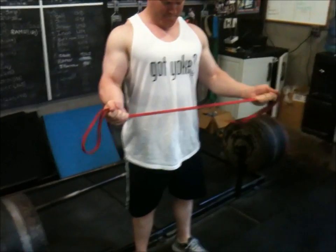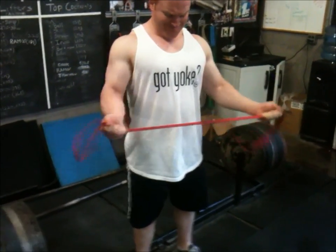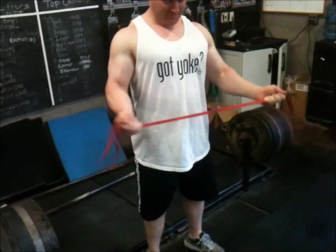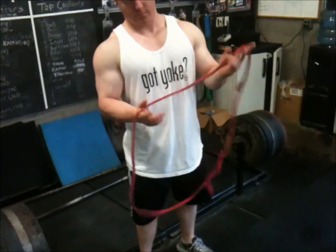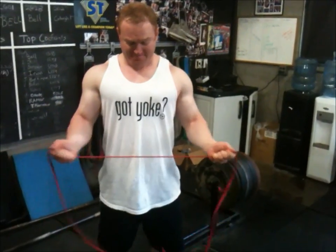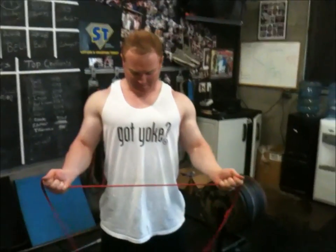Here's me demoing some band external rotations. I've been doing these a lot lately. I like the way they hit my external rotators. The range of motion's not too huge, but trust me, do enough of them and you'll feel it. We often do these for warm-ups too on bench days — just some dislocates and different pull-apart variations. You'll notice I went from using two strands of band to one.